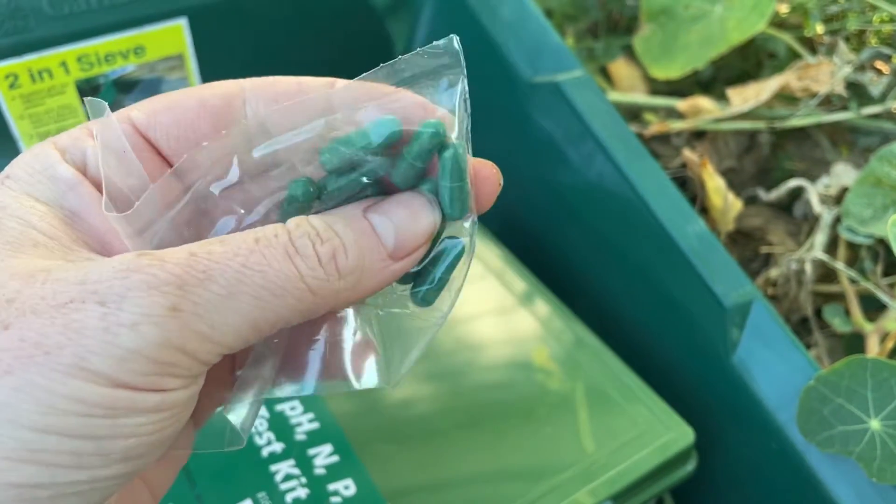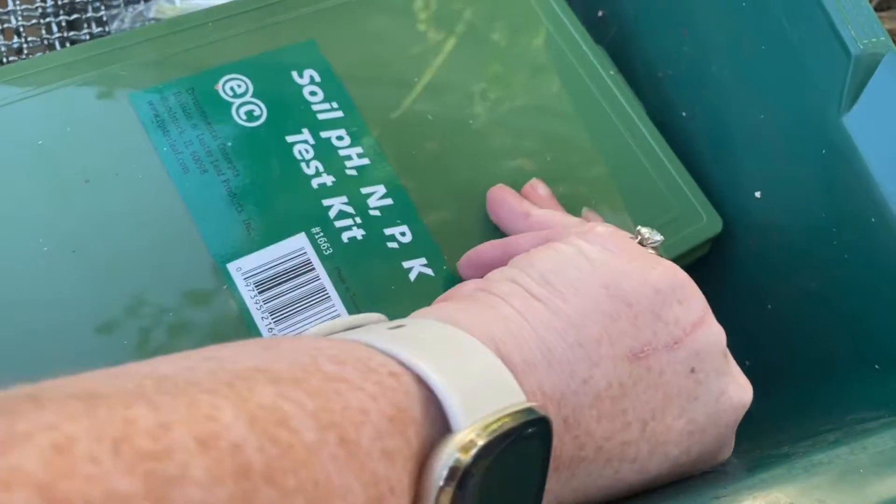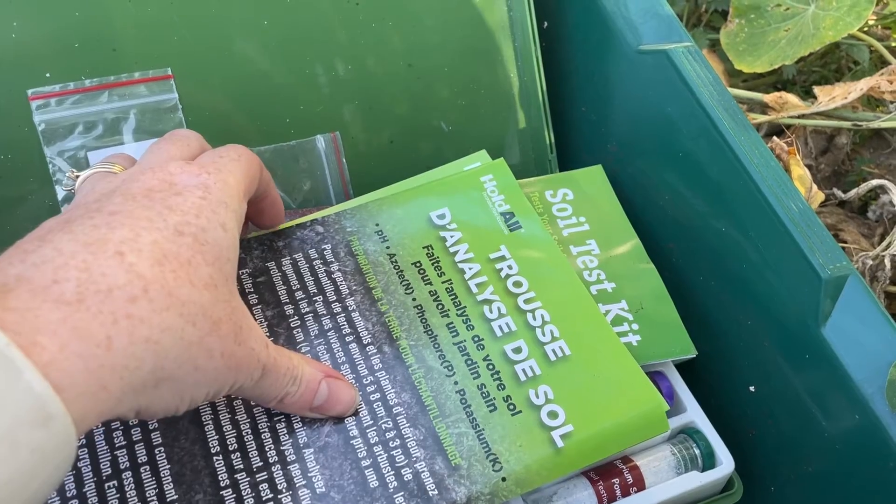Soil testing comes in so many different shapes and sizes. There are little kind of pill pockets you break into vials. That method works wonderfully — it's a brand called RapiTest. And then there's another brand out there called Holdall, and that is probably my favorite brand for soil testing if you want a really intense look at your soil conditions.